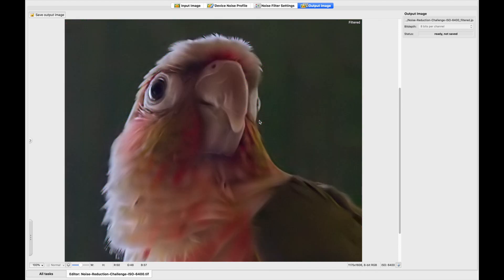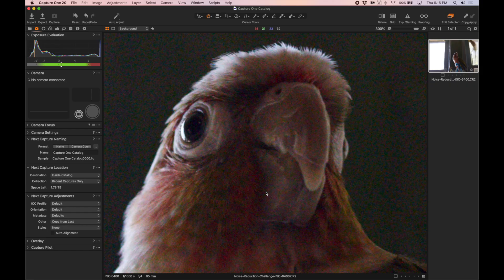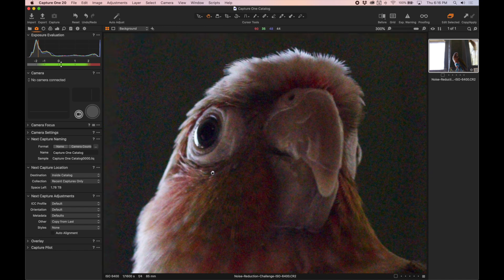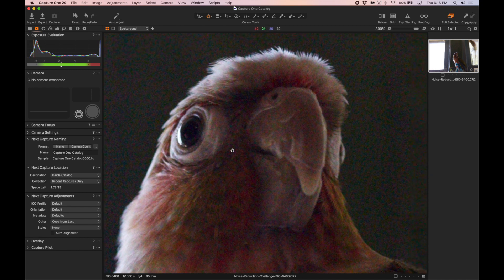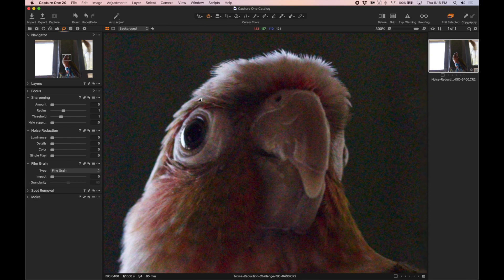So let's see what Capture One can do next. Here we have Capture One loaded up with the raw file and we're going to be working with the noise reduction and sharpening sliders to see how clean we can get this image. Let's try it.